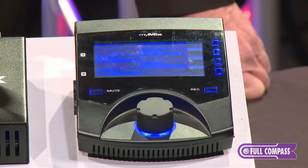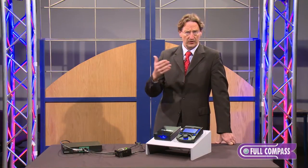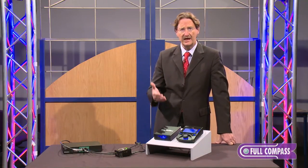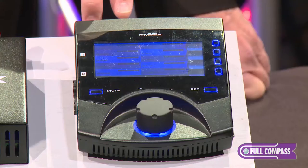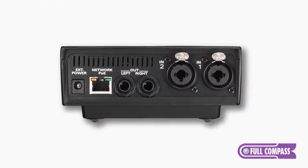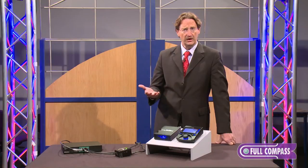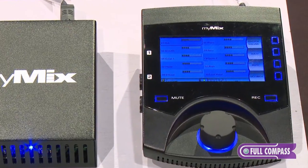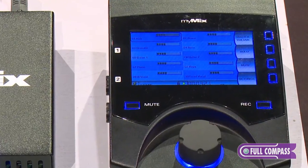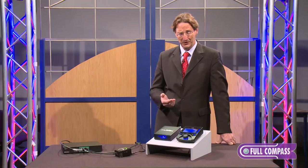On top of that there is a built-in multi-track recorder, which is a big advantage — they can not only record the sessions but they can also take it home and play along, because we have local inputs where they can put their instrument and then practice. So if you have a new praise band member, a bass player, you give him the MyMix and he goes home and comes fit on Sunday. Also, you can record something, come to the gig, put it on the network, and everybody plays to it. It's a big advantage having this multi-track recorder built in.